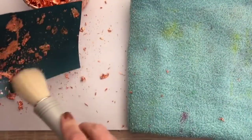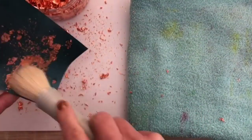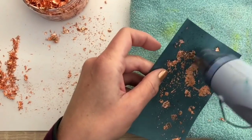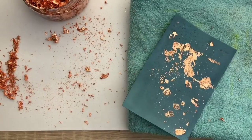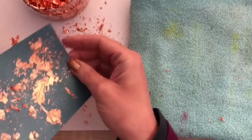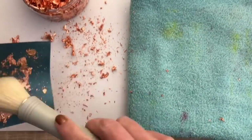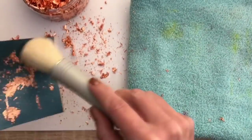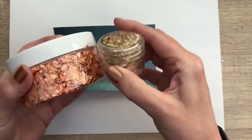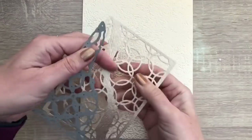I found the blender brush works well to brush off the excess flakes. And this is the mini and big gilding flakes jar, just to show you the cuteness of the mini, and I did another background the same way.